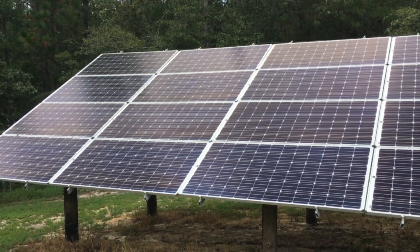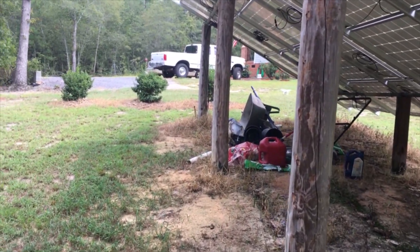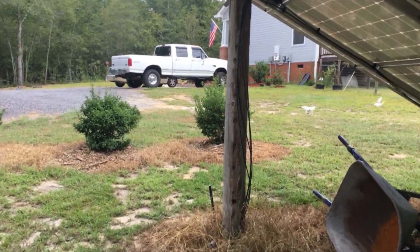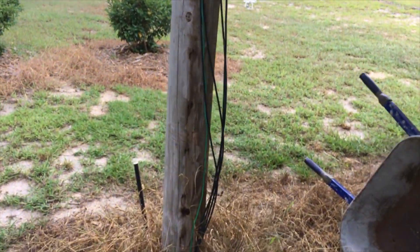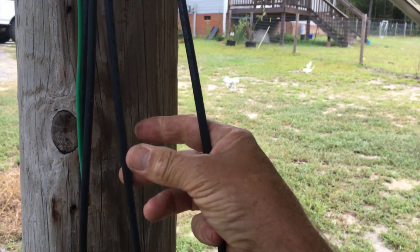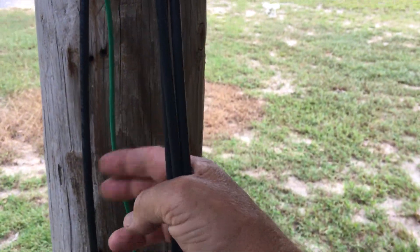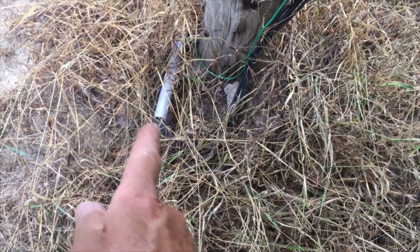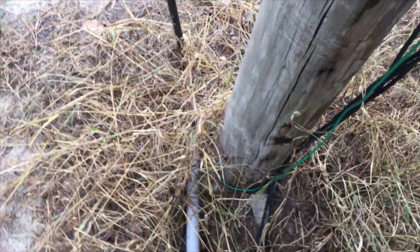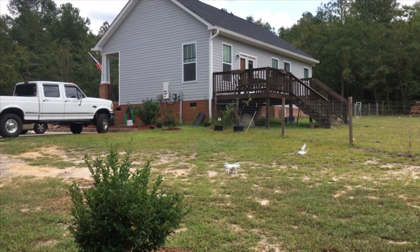I've had this unit for two and a half years and haven't had one problem with it yet. Coming all the way down to the end, you have four wires — the negative and positive from each string. The green one is the grounding wire. It goes down to that conduit, but the grounding wire is not in the conduit — it's separate. Then it runs all the way up to the SolarEdge inverter on the wall up there.